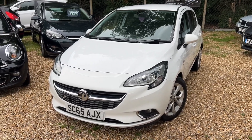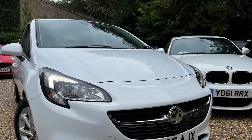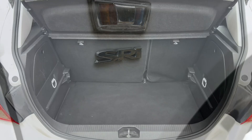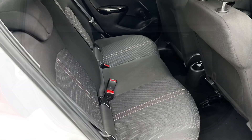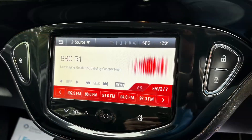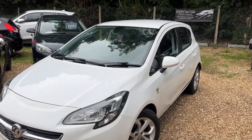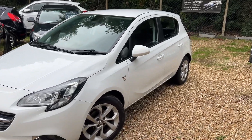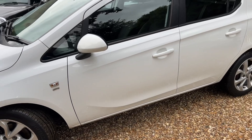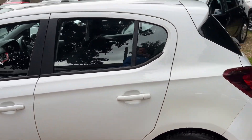Good afternoon, it's Steve over at CampsCars and today we have the 65 plate Vauxhall Corsair. This Corsair is lovely. I love a white Corsair, especially the SRIs. It just looks so awesome. A tiny bit of kerbage on the alloy there, but come on people — this is a stunning, stunning car.